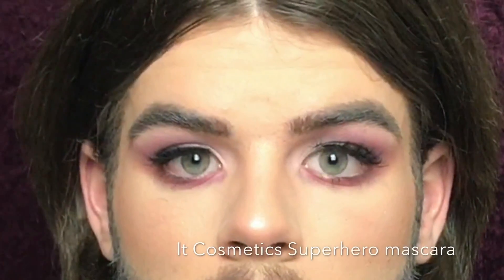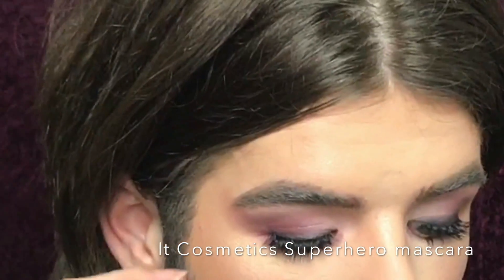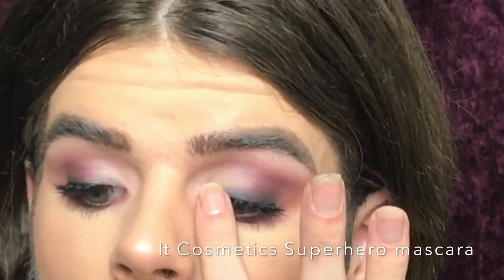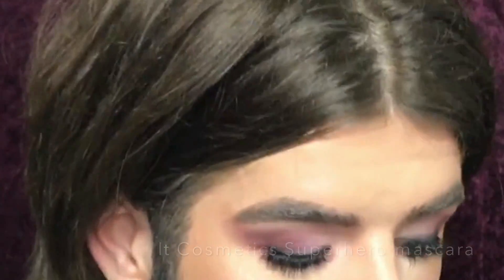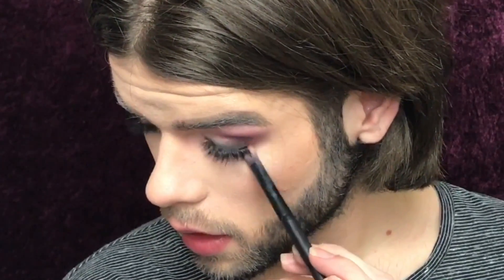So really quickly, I'm gonna do some liner and lashes. These are the Andrea Strip Lashes and I love the curl that these have — they look so nice, they look like a high-end lash. For liner, I just took some black Morphe Shadow. Now for the lower lash line, I'm going to take the shade Red Ochre.